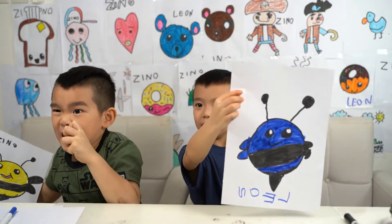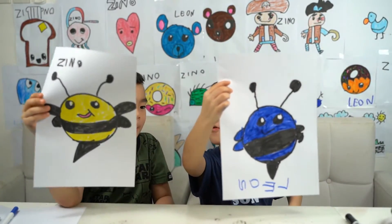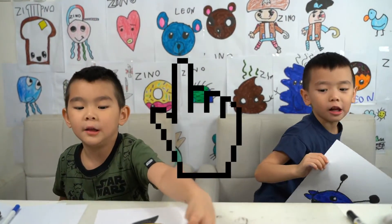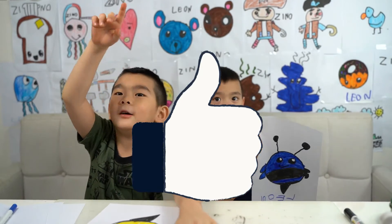My bee's name is Stinger. My bee's name is Cuckoo. Goodbye. And please subscribe to Zina and Zina channel. Please hit the like button. But why you don't do it? Goodbye.